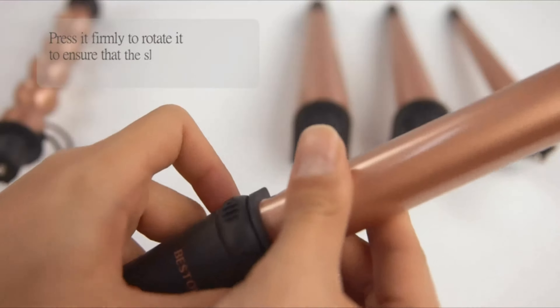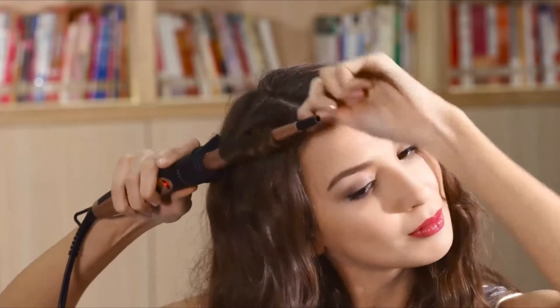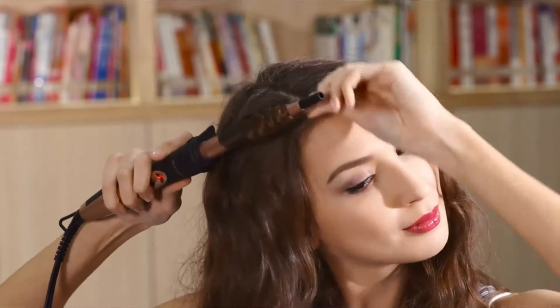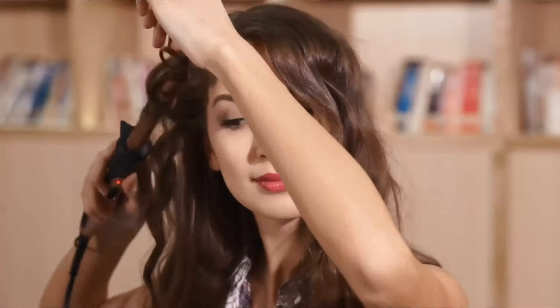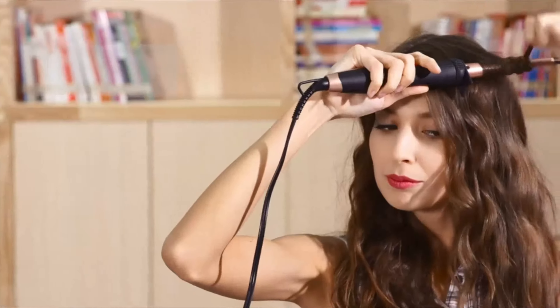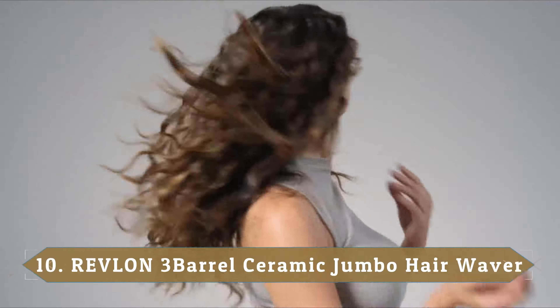It's easy to change the barrels out, and once locked into place it has a strong hold so it won't come loose while curling your hair. Another reviewer says that with the five assorted wand attachments, they can decide how tight or loose they want their curls to be, but thankfully they never look like a tube or sausage curl.